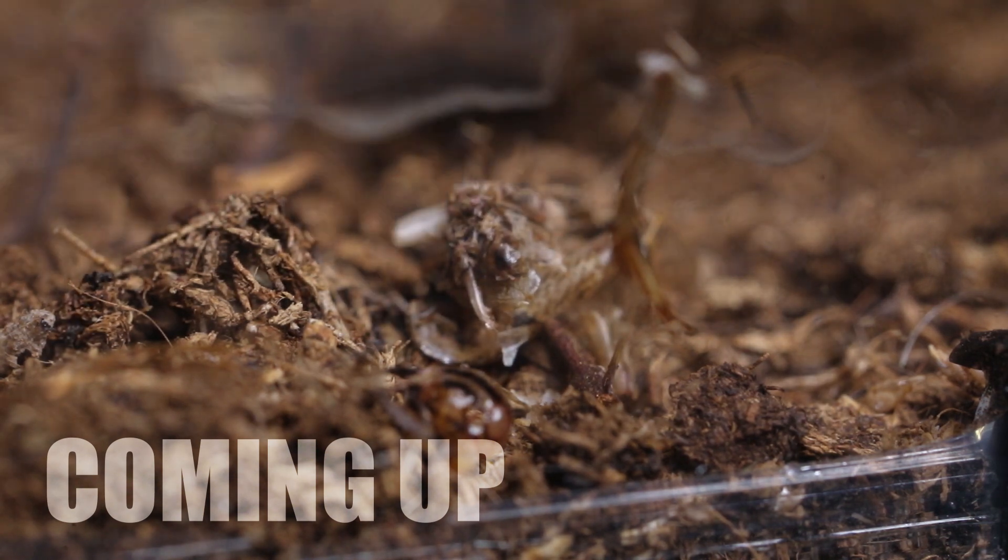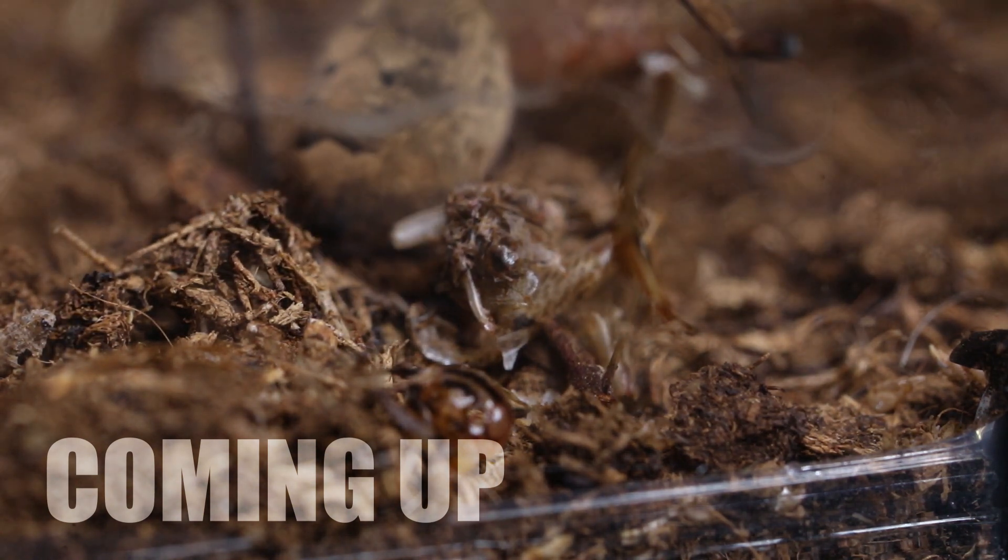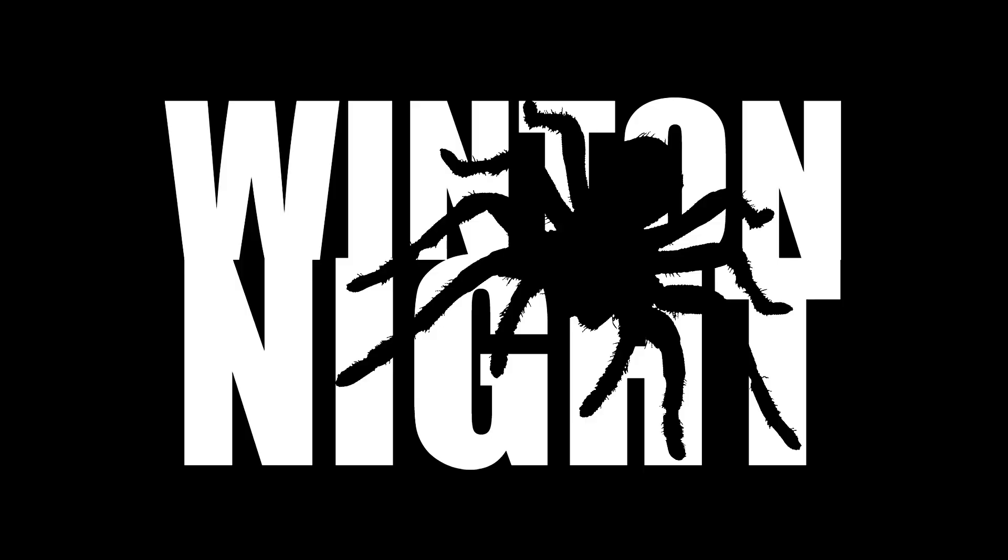Finally finished her dinner. That was sick. Whoa, she's backing up her bum there. No, no way! What is that?